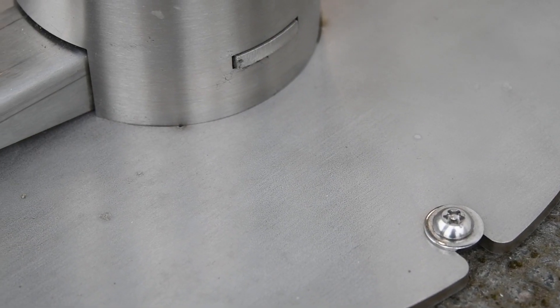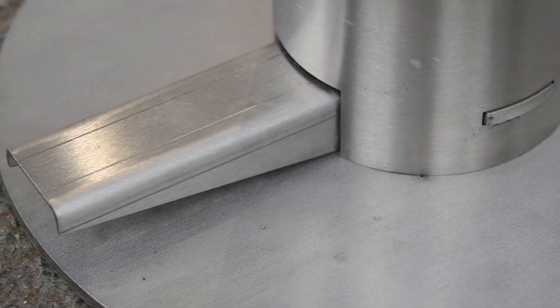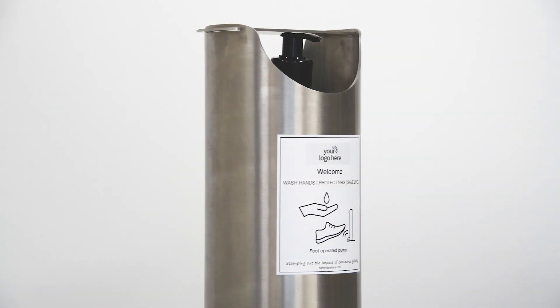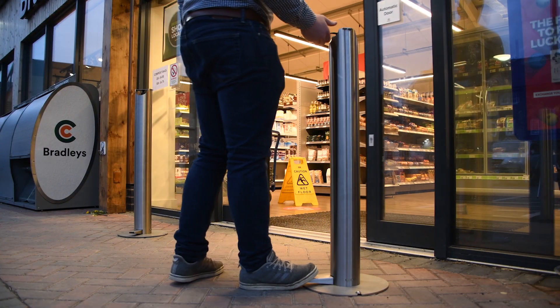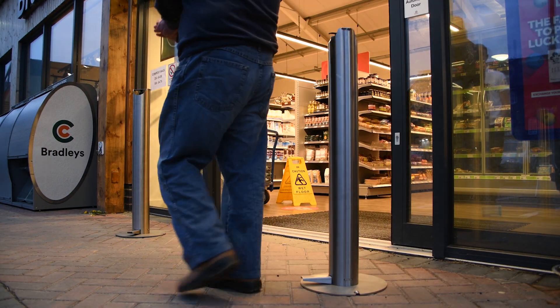Safe and secure, this station can be fixed or freestanding. And we can even brand the station to match your corporate identity and have it showing your own personal message. It will complement all environments and enhance customer confidence.